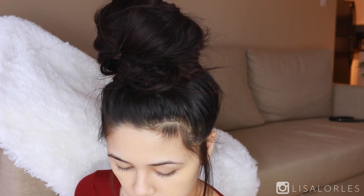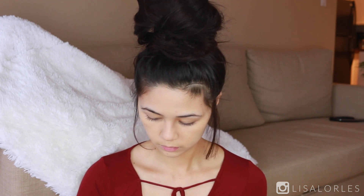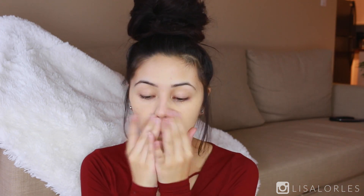So I was getting ready for the day and I knew that I wanted to do some sort of fall makeup, so I thought I would just sit down and film it for you guys. So here it is.